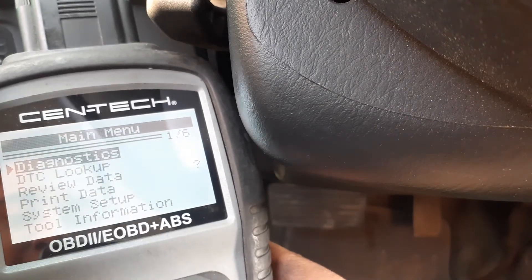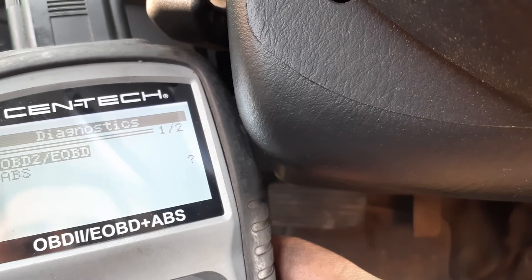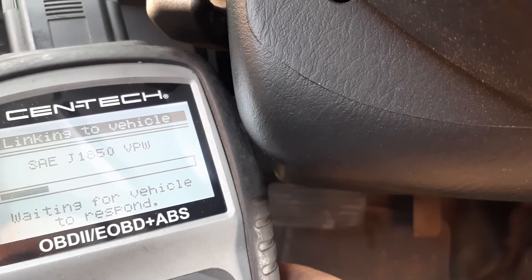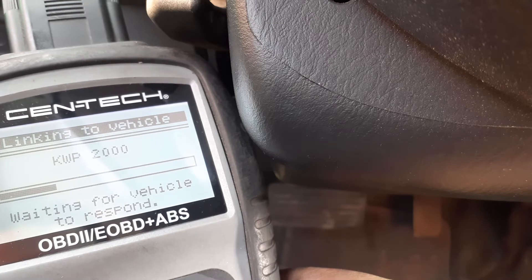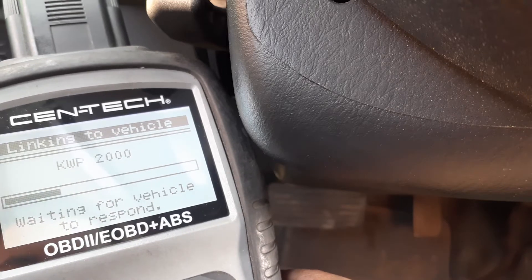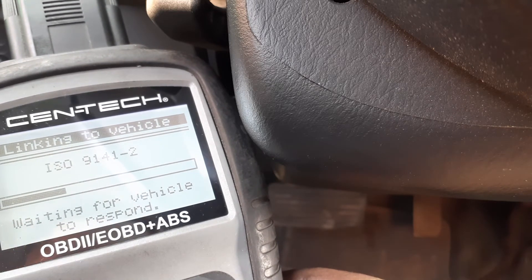This is a Centic scanner. I'm going to go to Diagnostics OBD2. Just gotta wait — it needs to link to the vehicle.